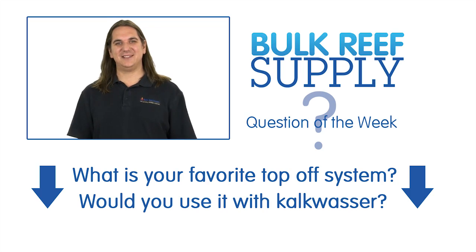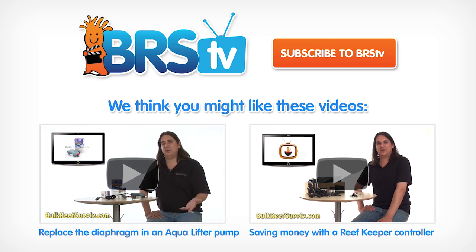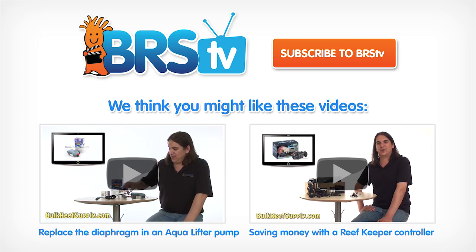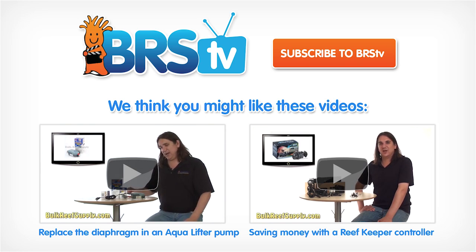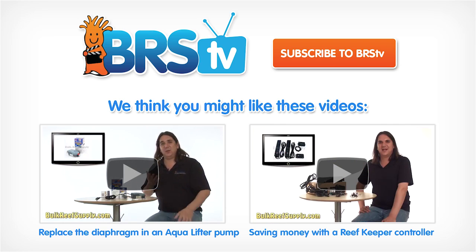That about wraps up today's episode. This week's question of the week is: what is your favorite auto top off system and would you consider using it with Kalkwasser? Next week we are going to do an in-depth episode on two-part as well as a short video on calibrating your dosing pump. If you would like to be notified when these come out, hit the subscribe button. Thank you for watching BRSTV.